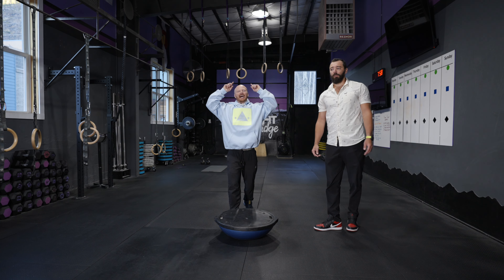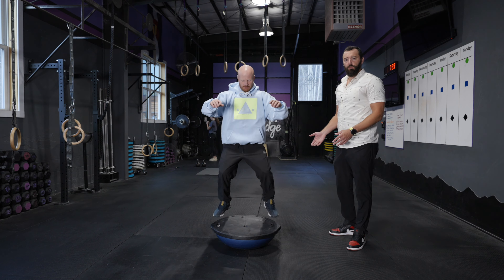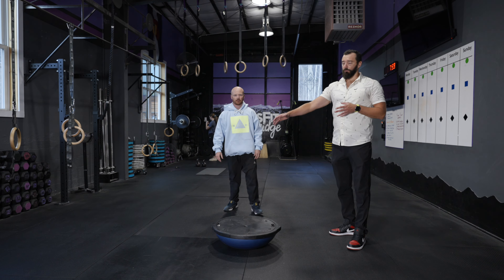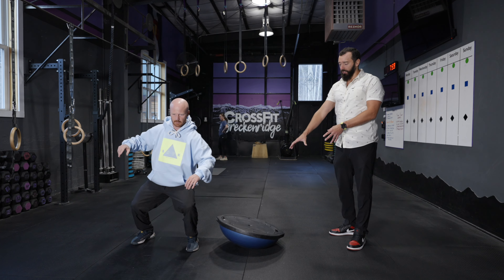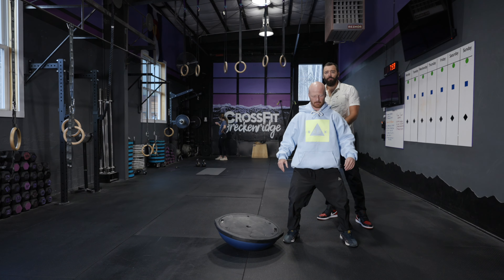The very first exercise we're going to dive into is jumping on the BOSU and jumping off, working on our balance. Tommy's going to jump up on the BOSU here and then jump off forward, working on that balance control. Then he's going to go to the right, then to the left, really working that stability. You can see when he jumps on the BOSU, it's not really moving around — he's very solid, very stable, being an athlete like he is.